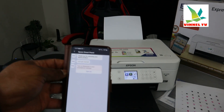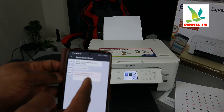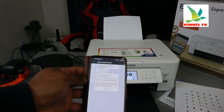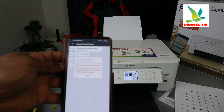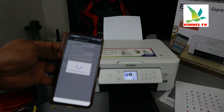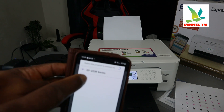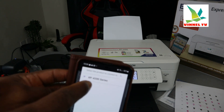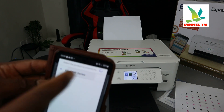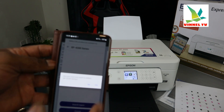The app will ask you to turn on Bluetooth on your smartphone — click 'Turn on.' It will also prompt you to make sure the product is turned on, and if a USB cable is connected, disconnect it, then turn the product off and on again. Click Next. Here we go — it found the product: XP-4200 series.